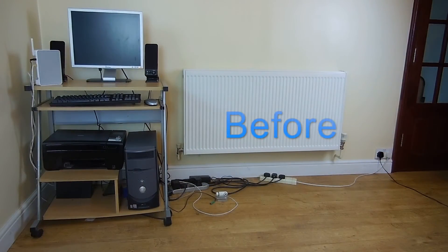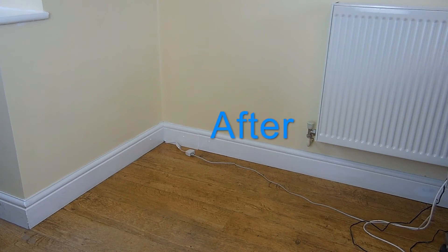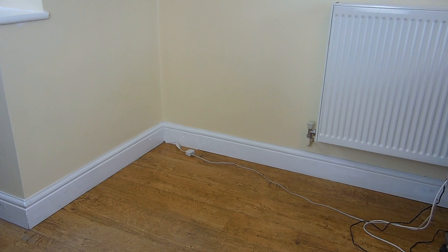Now we have finished painting and taking apart the old setup, that's everything for part 1 of the budget setup transformation series. In the next episode, part 2, we will be piecing together the new setup with a different desk and lots of new tech. Thank you for watching this video — please give it a thumbs up if you enjoyed it and subscribe if you would like to see more content like this.